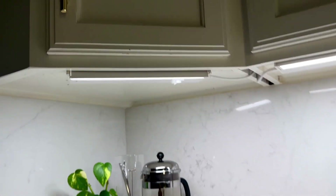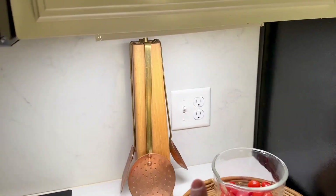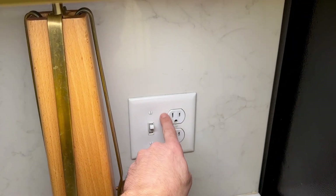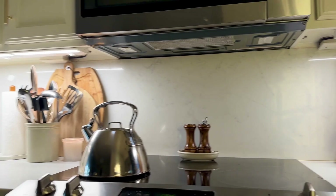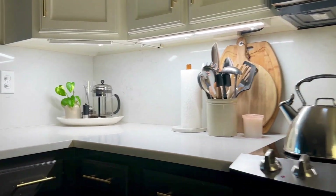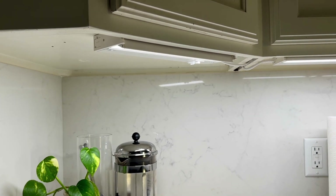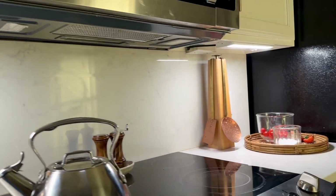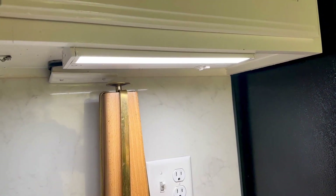It's like 600 lumens, so it's pretty bright — actually very bright. My next step is it's probably too bright at night for us, so I'm going to replace this switch with a dimmer switch, and these work with dimmers. That's a pretty cool feature. We are so happy with them. I'm like a level two out of ten on the handyman scale, so if I can do it, you can probably do it. These Torchstars are really good — really happy with them. We did it!